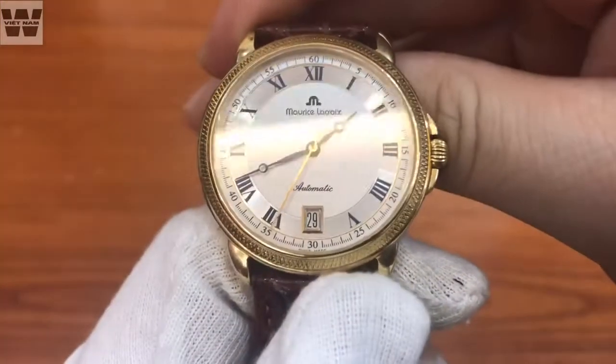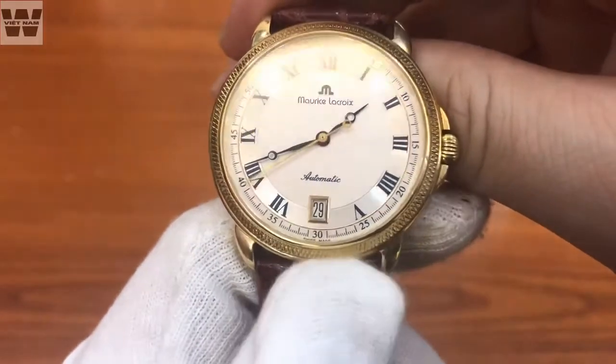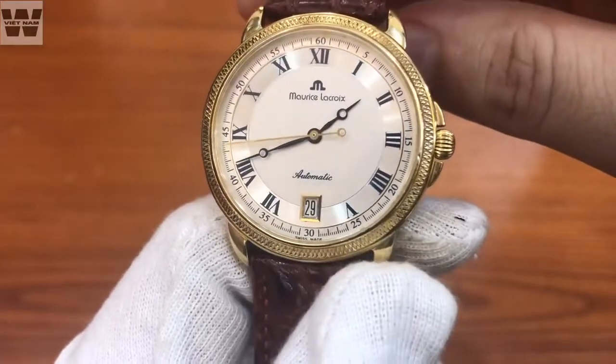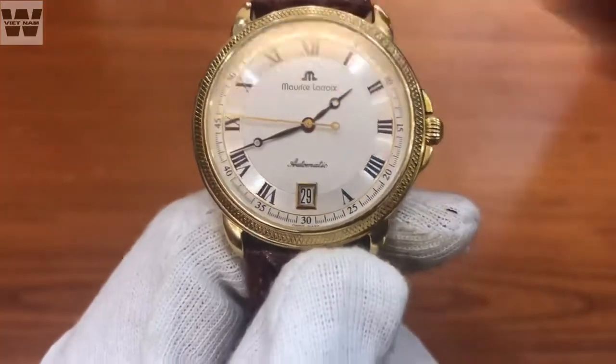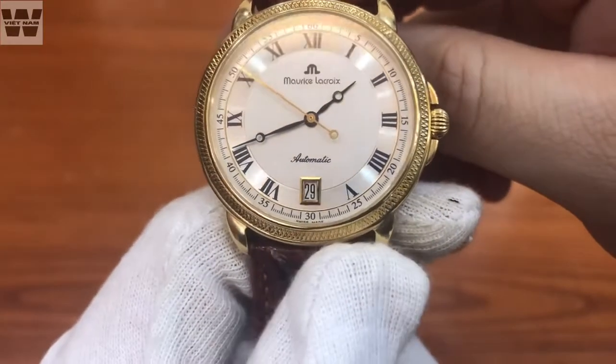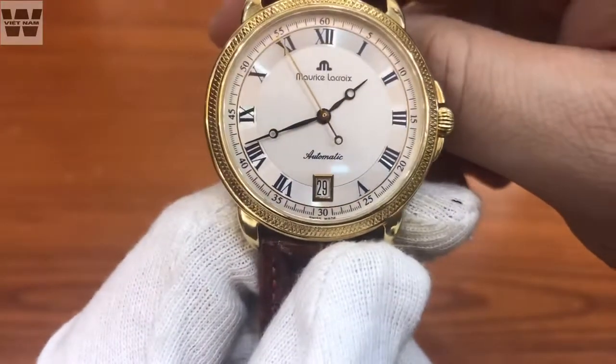Kim giây được thiết kế hơi dài ra một chút và có màu vàng, khác biệt với bộ kim giờ và kim phút. Rất tiếc là trên bộ kim này không có dạ quang, nên không thể quan sát giờ trong đêm tối. Ở đây chúng ta có dòng chữ Automatic - đây là một chiếc đồng hồ chạy cụ máy ETA 2892A2 tự động lên dây cót, thường thấy trên những chiếc đồng hồ Thụy Sĩ.